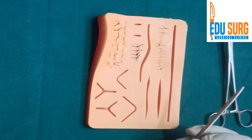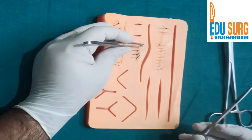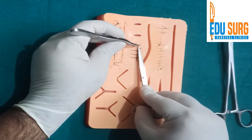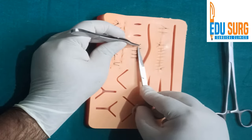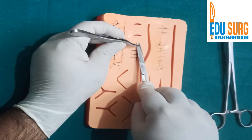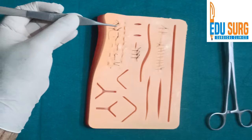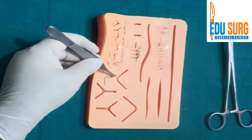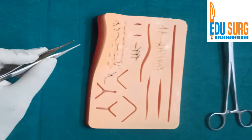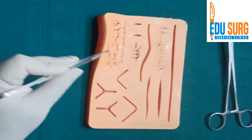When you are removing simple interrupted stitches, you hold this thread and pull the part that is inside the skin. Pull it a bit and cut the thread there. Once you have cut the thread, just pull it out. When you pull it out there should be four parts — one, two, three, four. If you remove a suture like this, you have not kept anything inside.